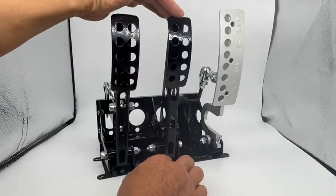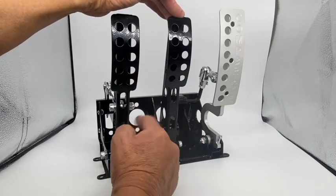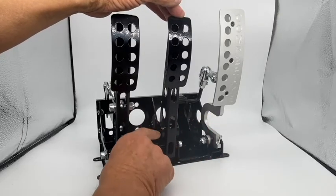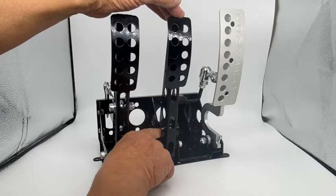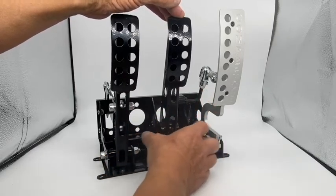It's got a steel brake pedal with a facility to adjust the front-to-back brake bias with a balance bar, which goes in here. If you're going to fit a balance bar, you may need to clean out some of the powder coating in this sleeve so the balance bar slides.